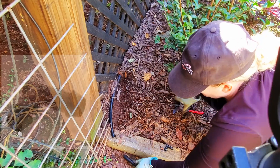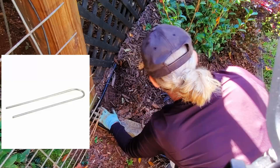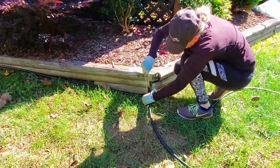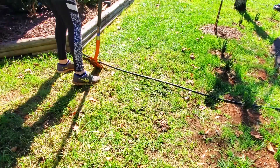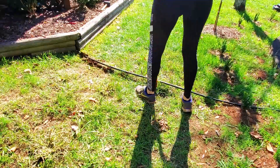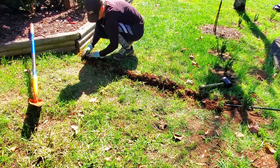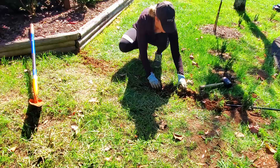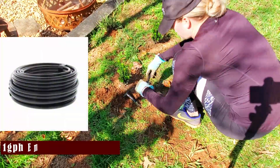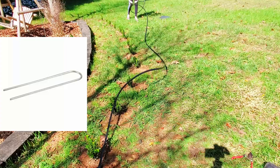Once I reach the end of the garden bed, I need to turn the line 90 degrees, so I add a 90 degree angle half inch elbow. Every so often I add a landscape staple to tack down the tubing as I go. Then to go around two more corners, I add two more half inch elbows. To get from the deck garden to the new hedge, I trench under the grass. To split the tubing to go both left and right, I add a half inch tee and then add a half inch drip line that has one gallon per hour emitters spaced every 24 inches. The drip line continues and I tack down landscape staples.